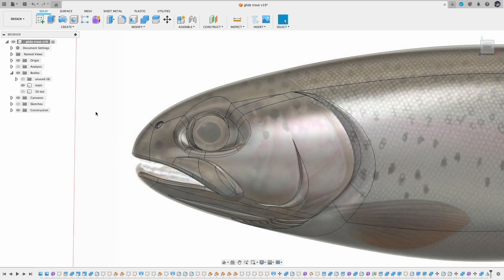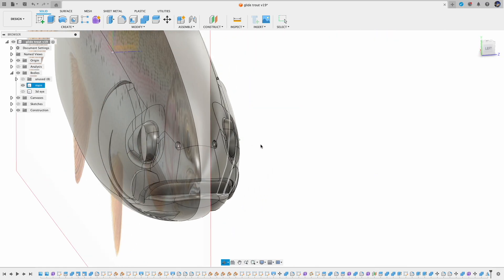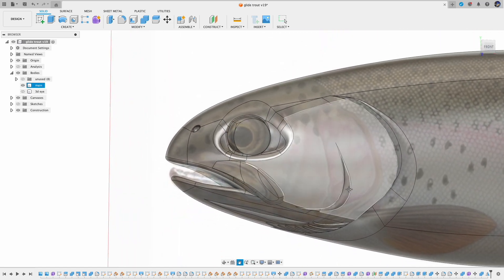I also added the nostrils by cutting out a small quad ball from the nose area. And that concludes the head design for this trout Glide Bait.